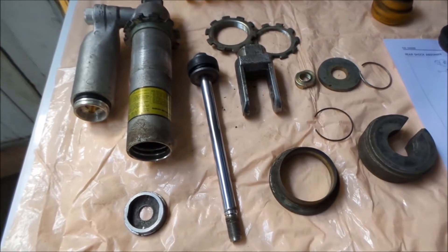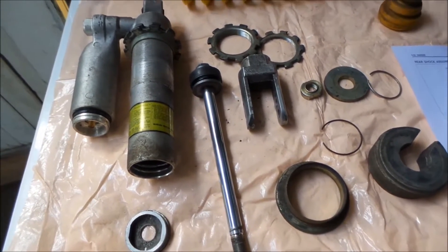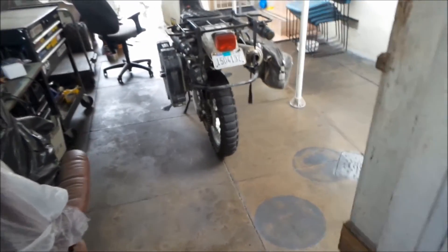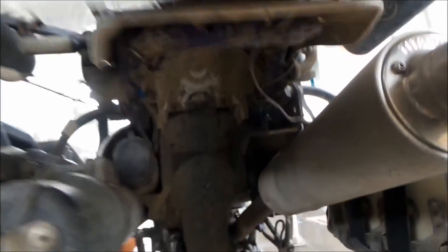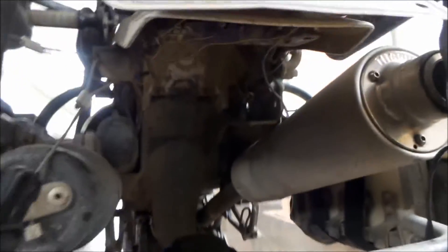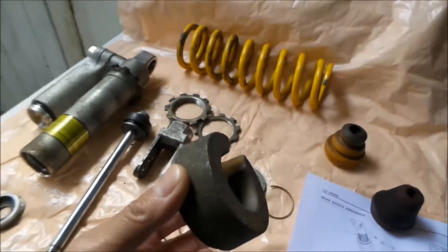With that being said, since your swing arm is higher now, you risk the chance that your wheel will hit the fender like mine did. So, to prevent that from happening, you reduce the shock travel. To do that, you need to flip this collar around.